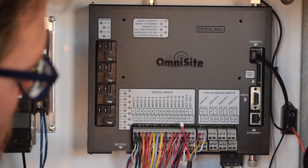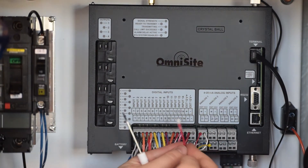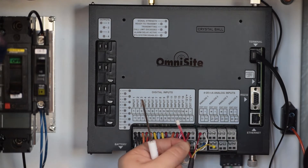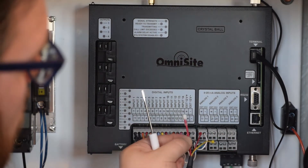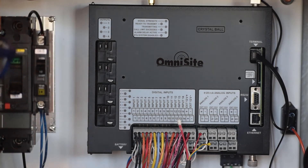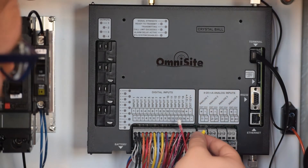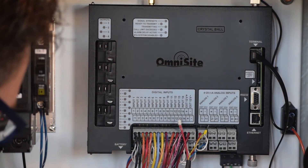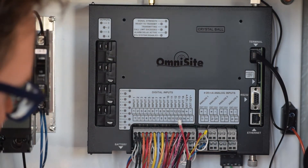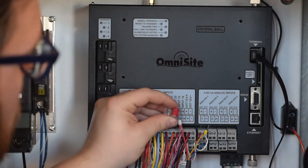Once this wiring is complete, verify that your breather tube is not interfering with any of your other connections and that the filter is firmly in place on the end of the tube. This protects the sensor from moisture, which may damage sensitive electronics. Finally, the shield wire must be attached to the panel ground. This ensures that your signal wires are properly protected from current inductance, which may lead to false signal readings.